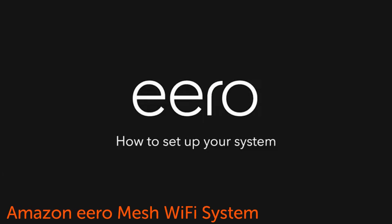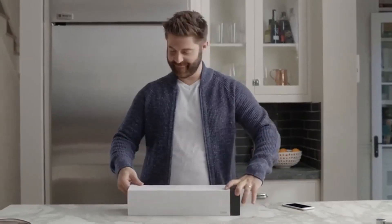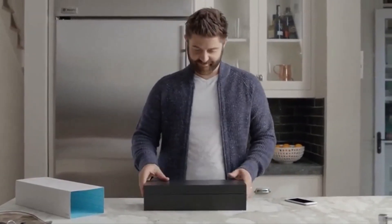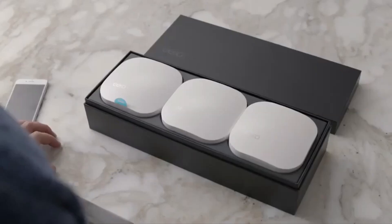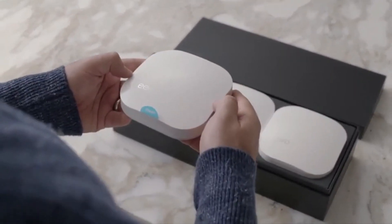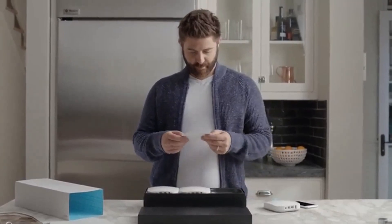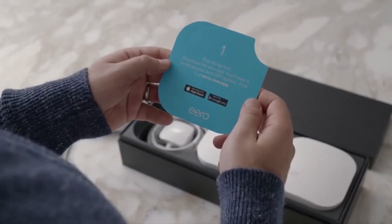Setting up your Eero Wi-Fi system is simple. This is a 3-pack, which is a great start for most homes. We recommend one Eero per thousand square feet. Start with the Eero marked Start — you'll connect it directly to your modem. Make sure you've downloaded the free Eero app from the Apple App Store or Google Play.